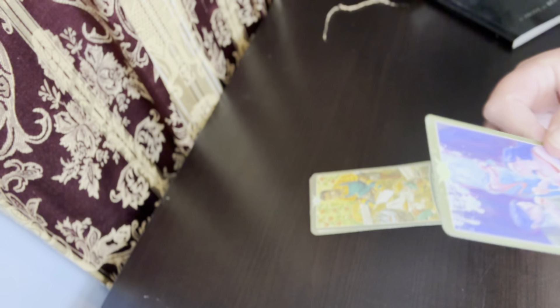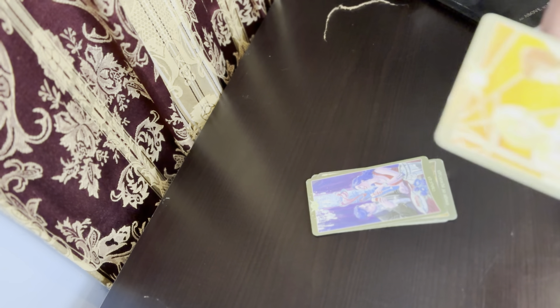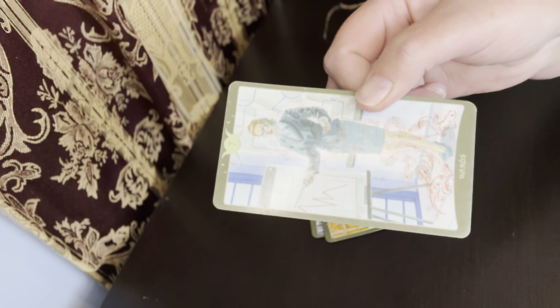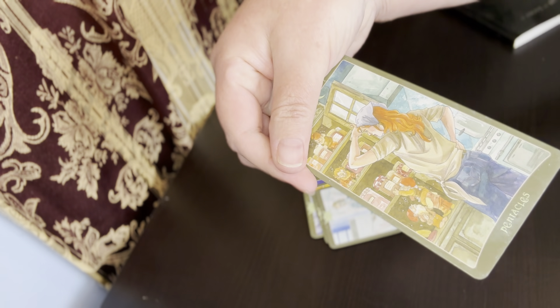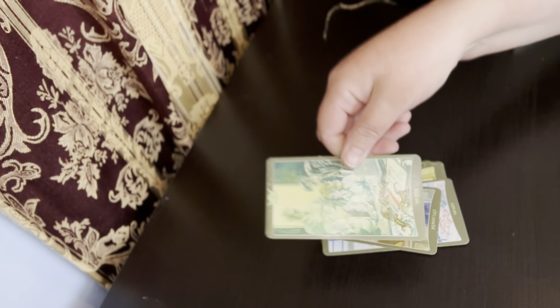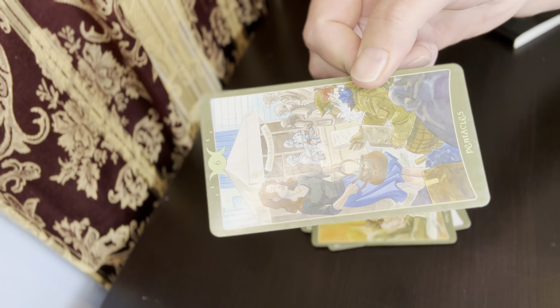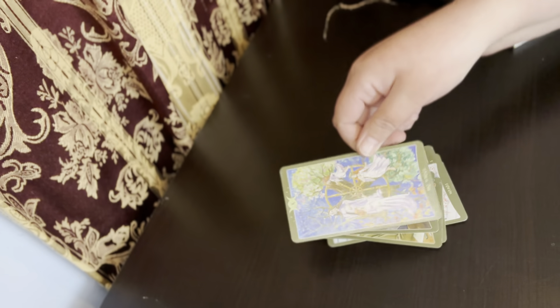That's the Knight of Pentacles, Two of Chalices, Queen of Swords. Like I said I use these in pretty much every tarot reading that I do, and as you can tell seeing that I've had these since 2018 they hold up very well. They're very well constructed and very easy to shuffle. You can use these every single day and you will not have a problem with them falling apart or the edges fraying. As you can tell they are still in great shape.